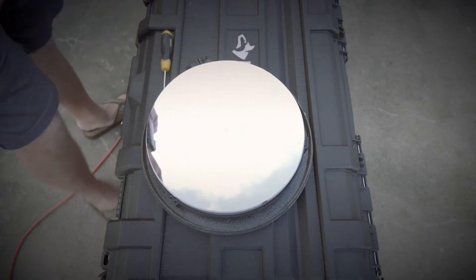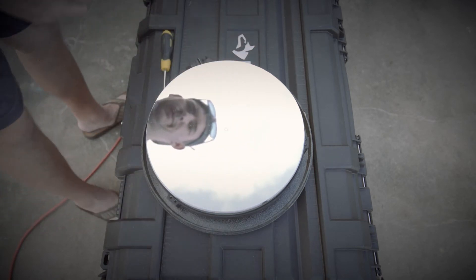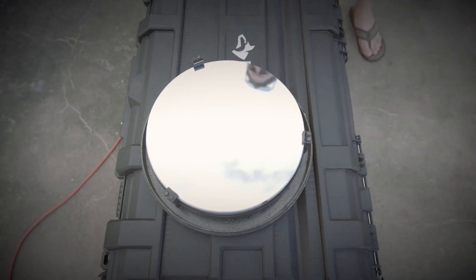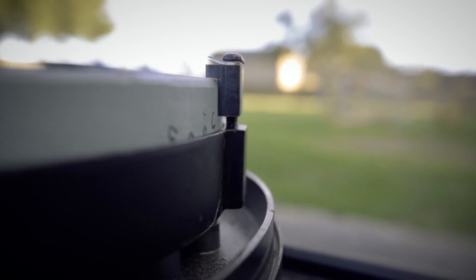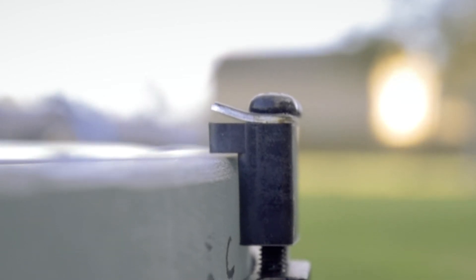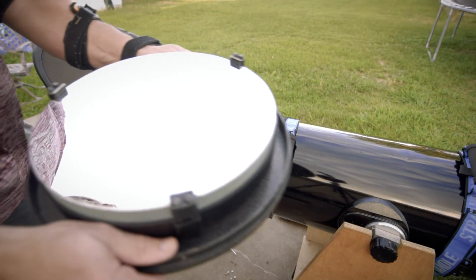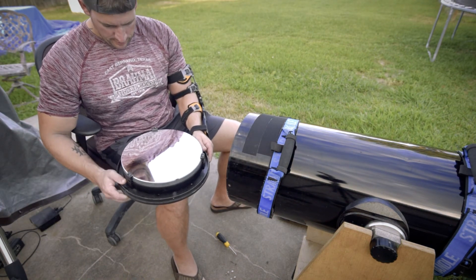Don't hold anything over the mirror. You have your mirror clips — we'll just screw those in. You want to make sure you don't tighten the mirror clips down all the way because that could introduce pinched optics. You want to leave a little bitty gap between the mirror and the mirror clip. Now we'll install the primary mirror back very carefully.